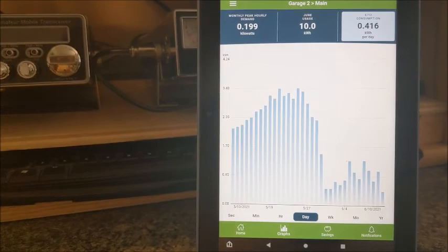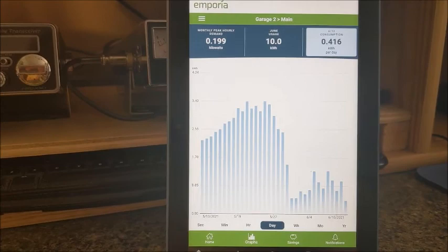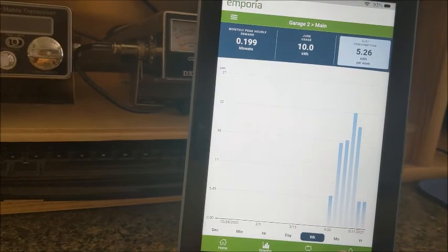In my area they started something called peak pricing, where in the afternoons from 1 until 7 they're charging you a double rate. So on these hot summer days, that old refrigerator was going to get worse and worse. You can see it paid for itself — I can track it over time and look at it by weeks, months, years, or days.